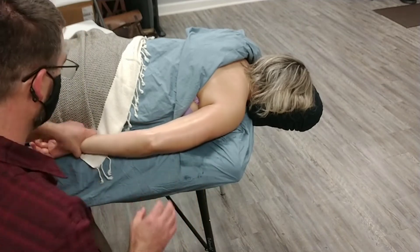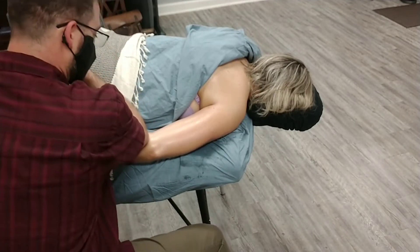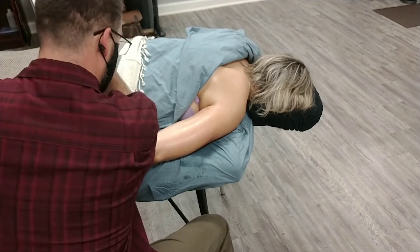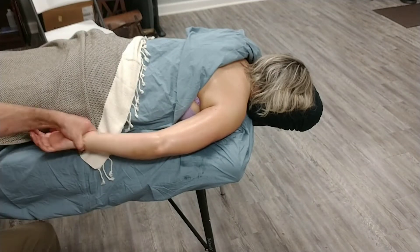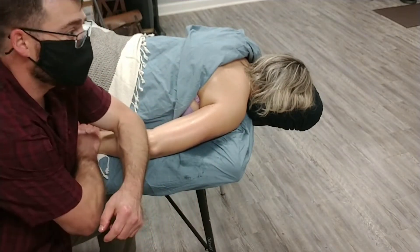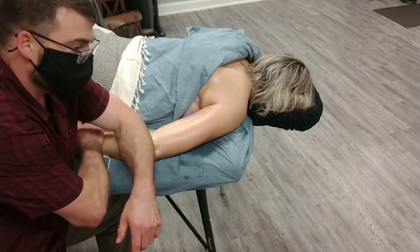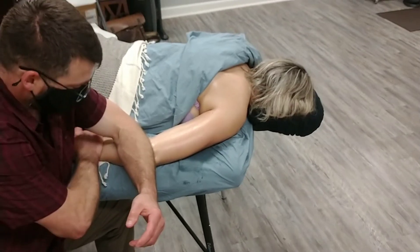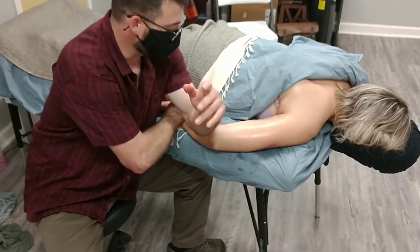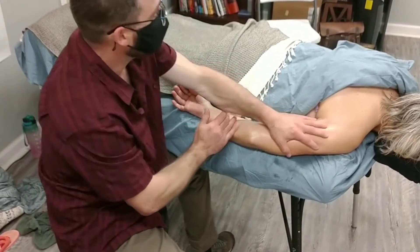That same idea of twisting the arm doesn't have to just be applied with thumbs. If I'm working on those flexors and I'm coming in with my elbow, I can be gently pronating and supinating the wrist — just going like this while applying that pressure. And that can be done with either arm. If you like this horizontal elbow press, I can reach under and gently pronate and supinate back and forth. And if you want to get really fancy, you can be doing your oscillation while you're twisting it back and forth, though that's not required. That's our ringing techniques on the tricep and the forearm.